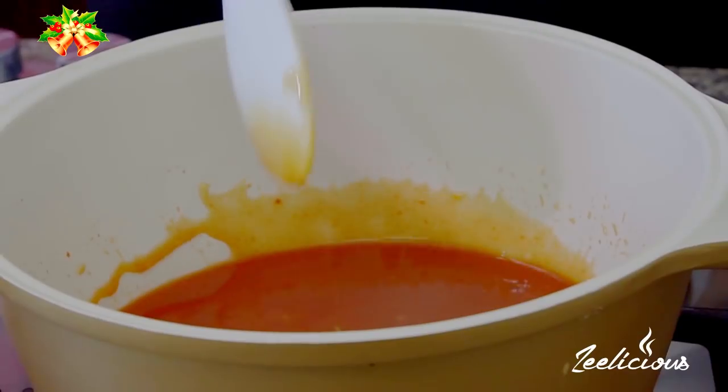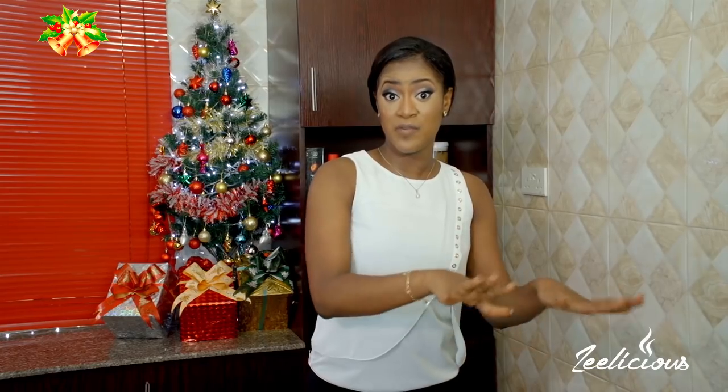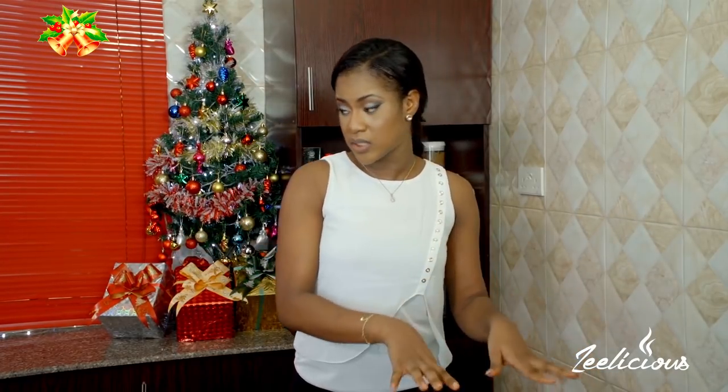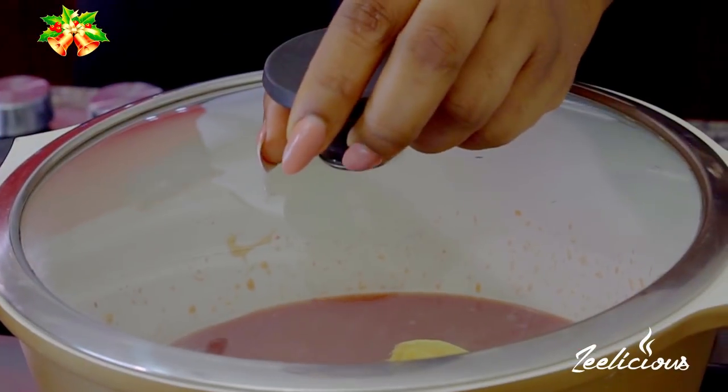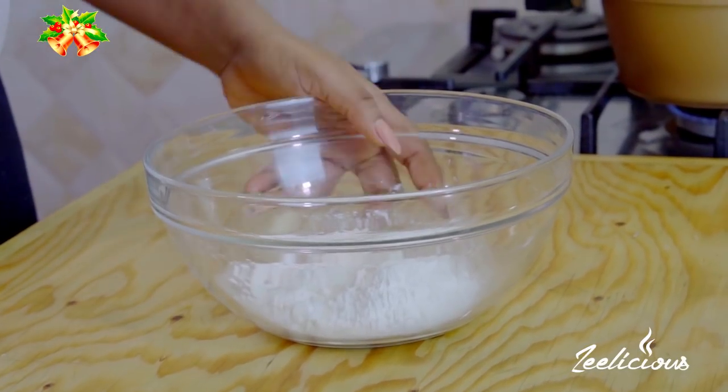Now I'm going to throw in one inch of root ginger. All I want is just the flavor of the ginger — when it's done simmering I'm going to take out the ginger and discard it. I'll quickly grab the lid of my pot, cover it, and allow it to simmer on low heat for about five to ten minutes while I carry on with the rest of the ingredients.